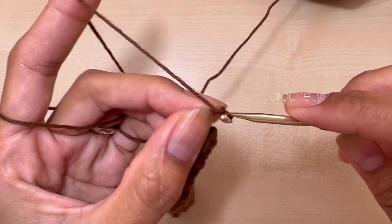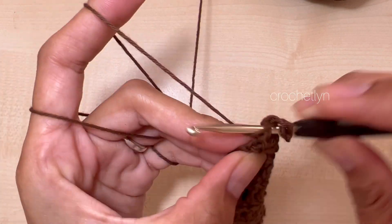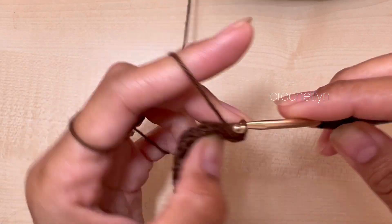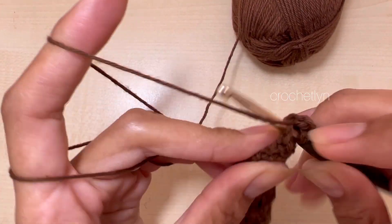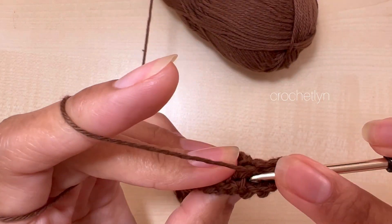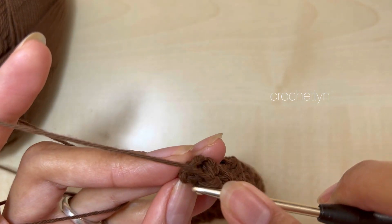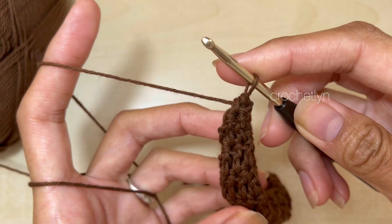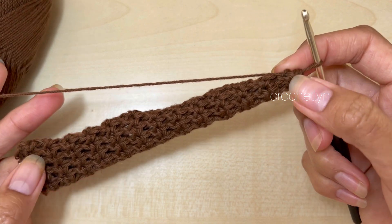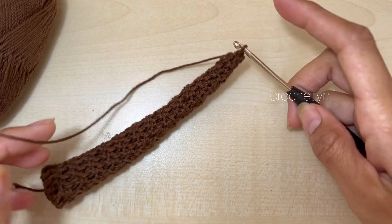I will keep decreasing each round. Decreasing round again — we should have six stitches in total now. I'm going to stop here because it's really pointy right now. I have five stitches left on the top — just until it is really pointy.